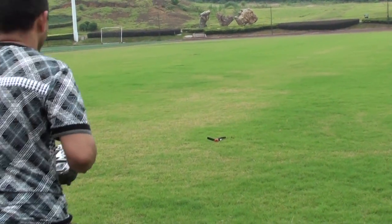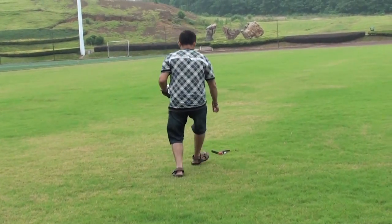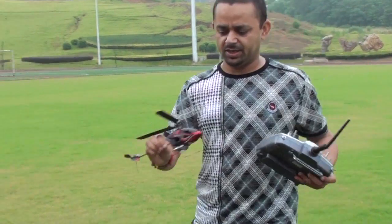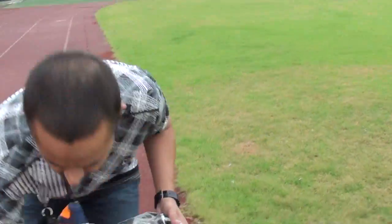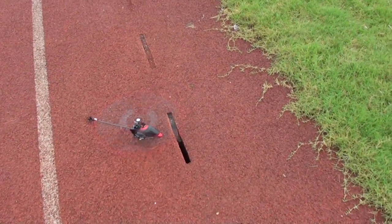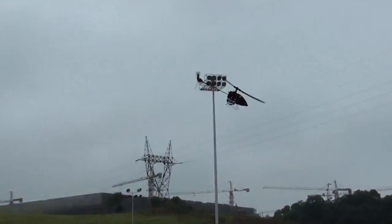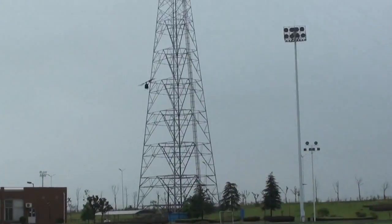That was a nice crash — hold on. Water, water, water. Is anything broken? We will find out right away. Nothing is broken, the bird is flying good still.